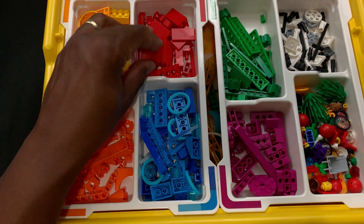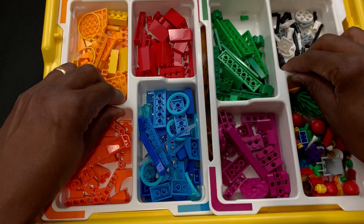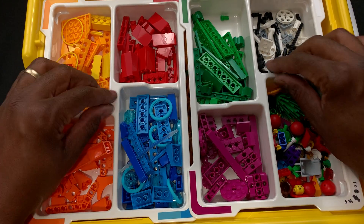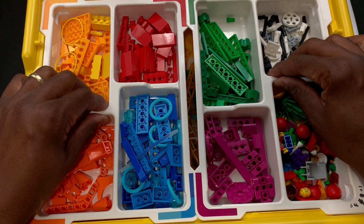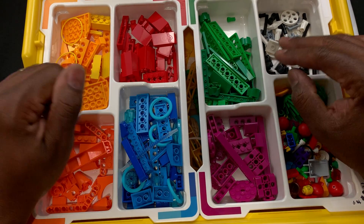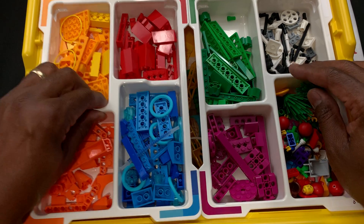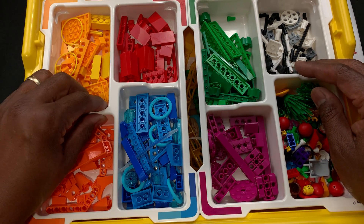Nice pieces for increasing the size of your build. I talked about this separate tray — I don't have this set for my class yet, but with my Spike Prime set, students are able to separate the tray between each other, build one on the left side and one on the right side, have access to different pieces, and if they need to move the tray from one side to the other, they can do that easily.